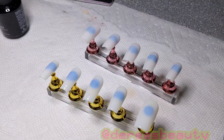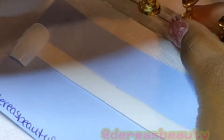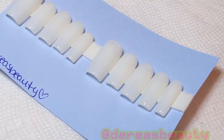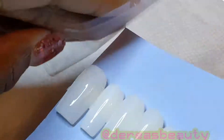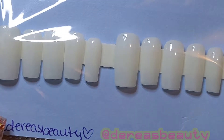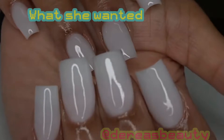I cleaned up the free edge, and now I'm packaging the nails — putting them in from thumb, index, middle, ring, to pinky. I put my little business card on the back, seal it up, and that's the finished product. Thanks for watching, bye!